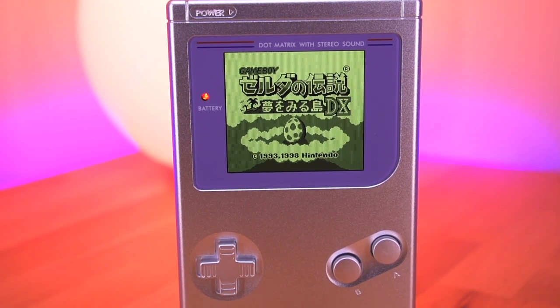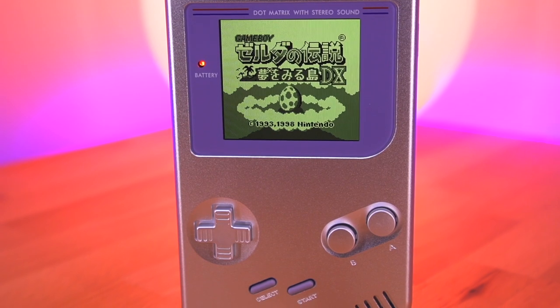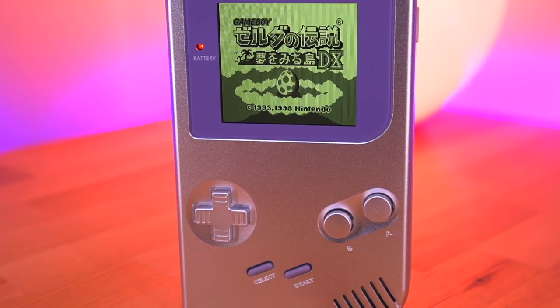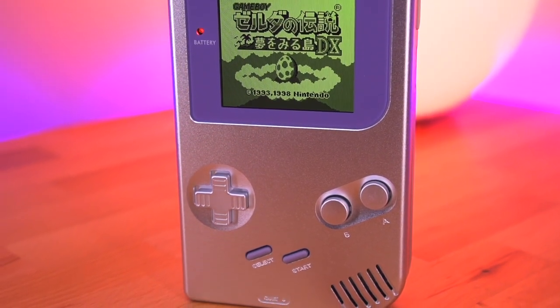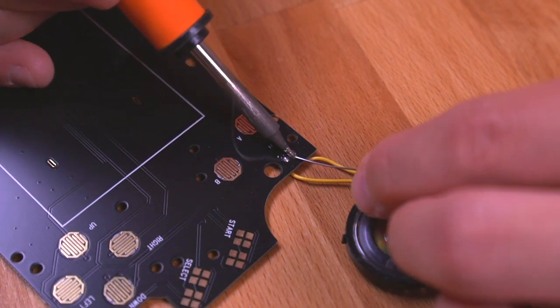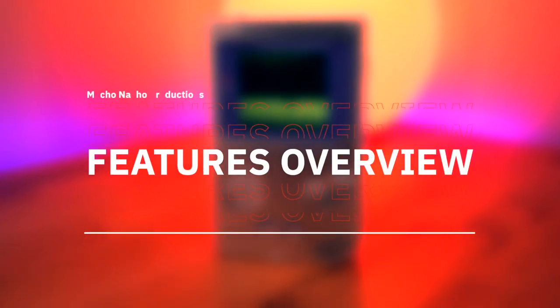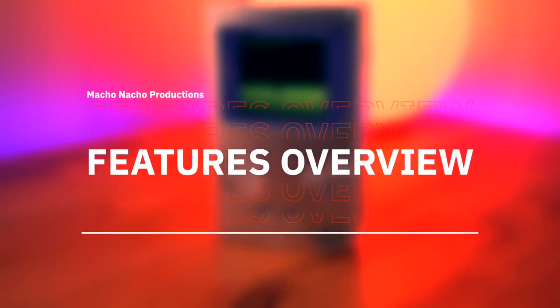This was probably the easiest Boxy Pixel shell I have ever installed, and as usual the results are absolutely fantastic. With the exception of the optional IPS power booster mod, the only thing that you need to solder is the speaker, which is only two wires and really quite simple to do. This shell has some pretty interesting features that we haven't seen yet in a Boxy Pixel product before, so let's go over them.